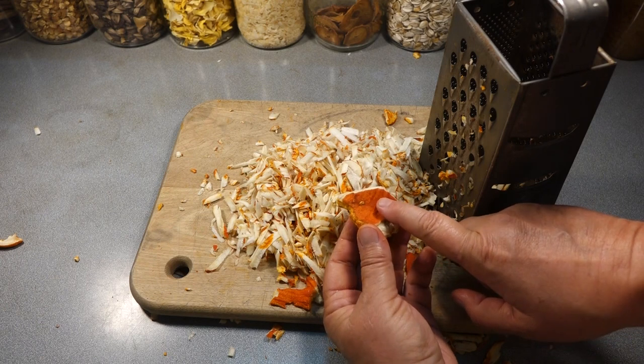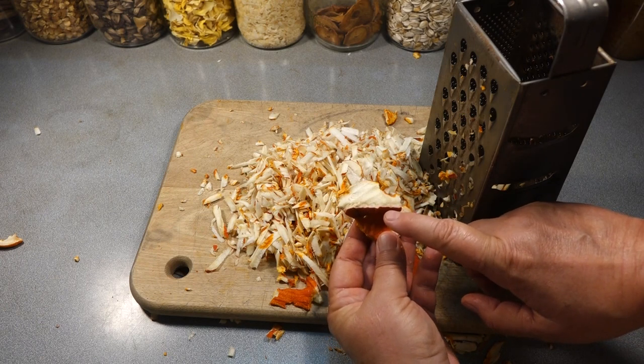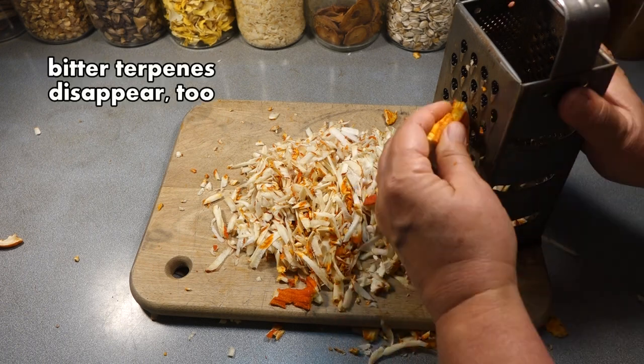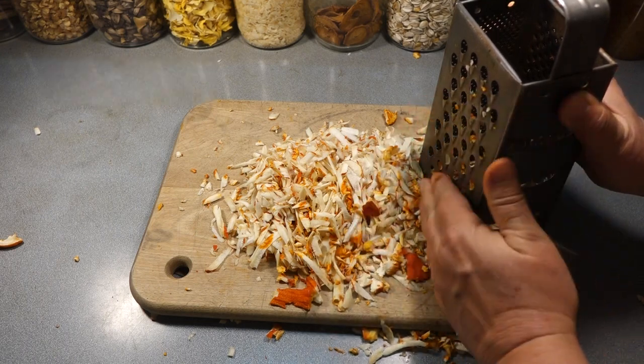When the DNA from the Hypomyces goes inside the Rusula, research shows that the Hypomyces actually changes the lipids, or the fats, that are in the Rusula. So it changes the character of what you're going to eat.